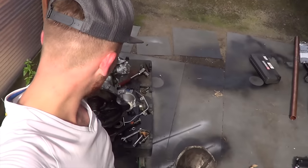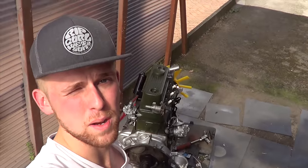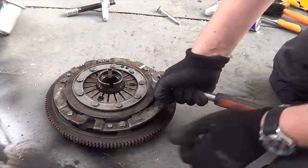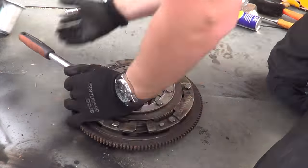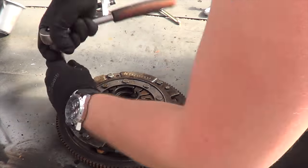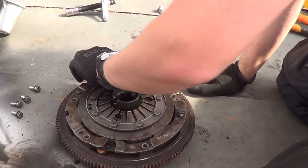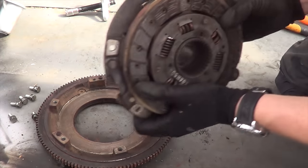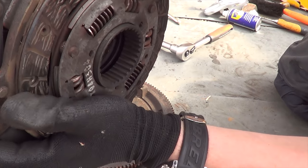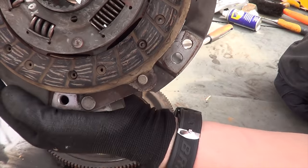That was potentially the most stressful ten minutes of my life. Now we're gonna swap the clutch in this and then put it back on. Just look at the grooves on that - that clutch is worn, so it's a good job we're changing it because it's not been done in about thirty years.